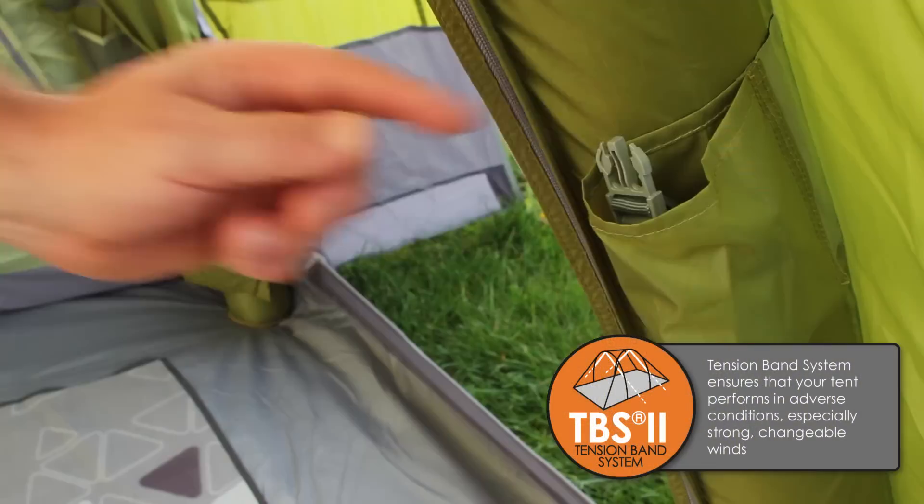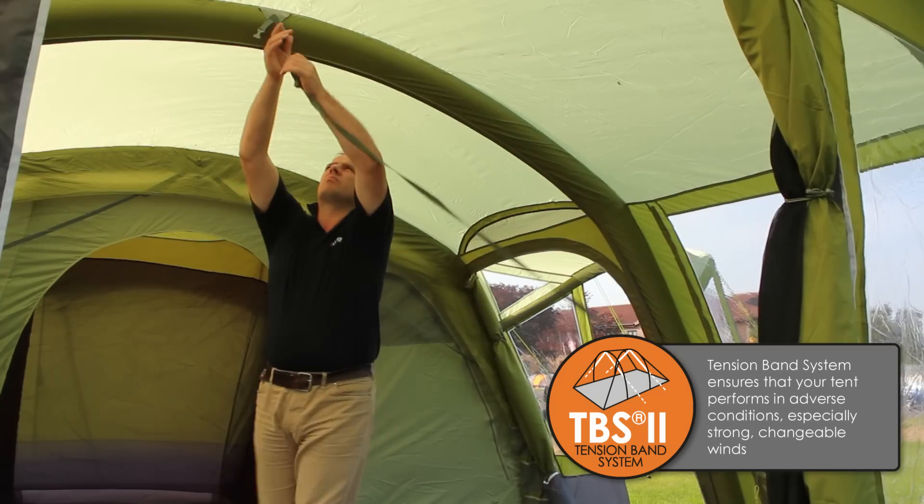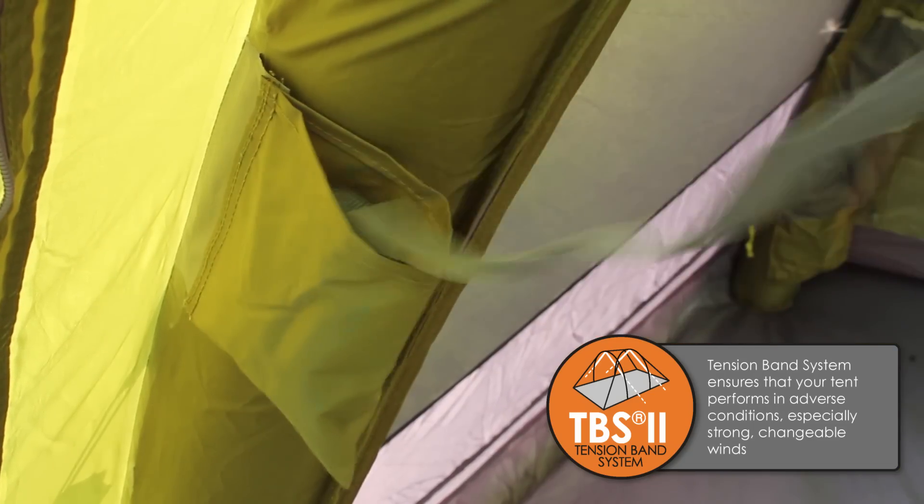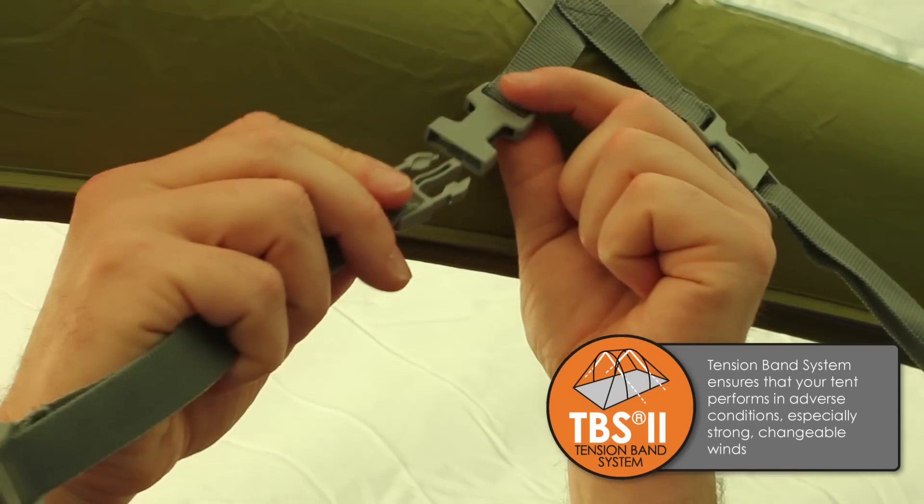This tent comes with the TBS tension bands. The benefit of tension bands is that they stabilise the structure of the tent, so if it's very windy conditions, you would put those up.